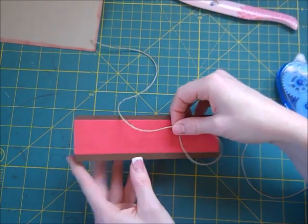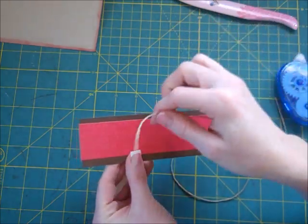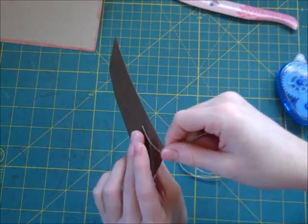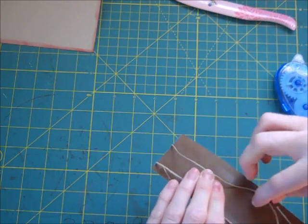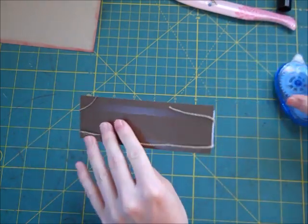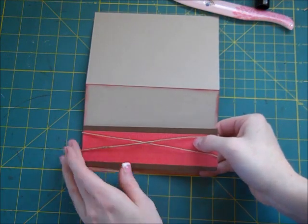I have this piece from Stampin' Up called Hemp Twine — it's pretty thick. I'm going to wrap it around this piece of paper. I would normally try to get three wraps, two crossed and one in the middle, but I didn't cut this long enough so I'll work with what I have. I'm going to take adhesive and run it over those pieces, then bring the card back and put this right at the bottom.